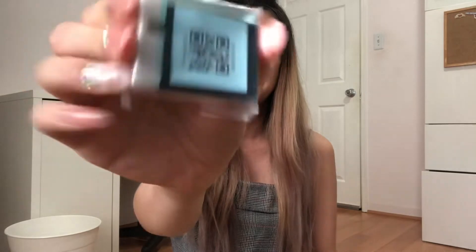It comes with a little battery, the battery charger, and here is the body of the camera.